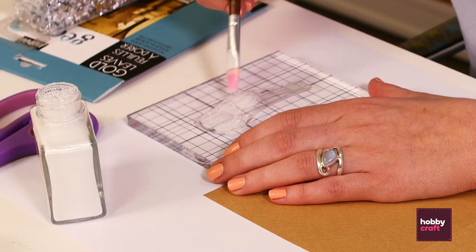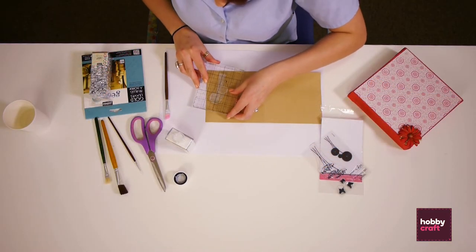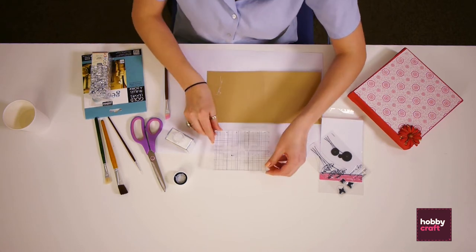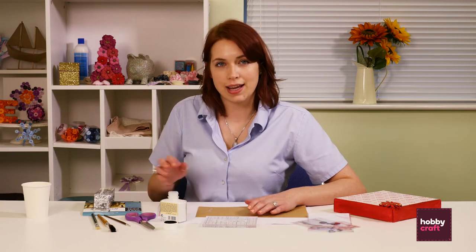This needs to be a thin even layer, and then as quickly as you can stamp onto the card and release. You then need to leave the paste for about 15 minutes, when it will get nice and tacky, and then take the gold leaf.